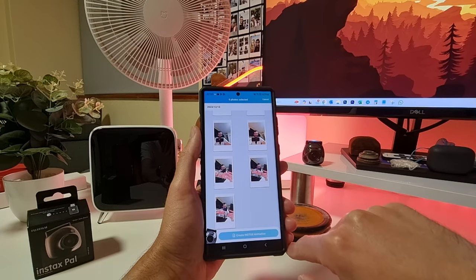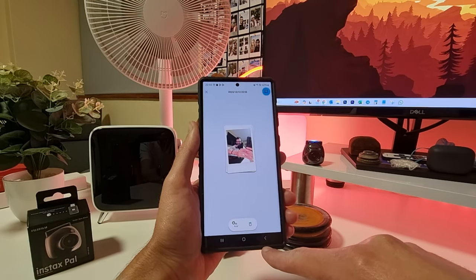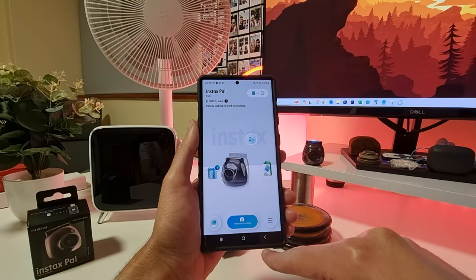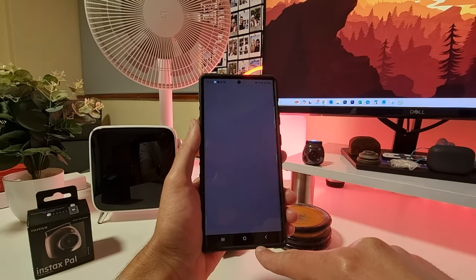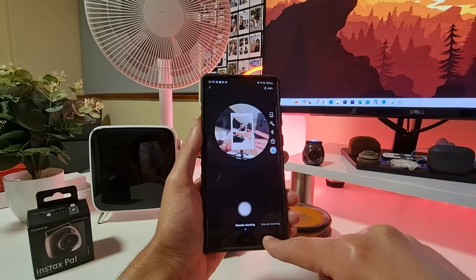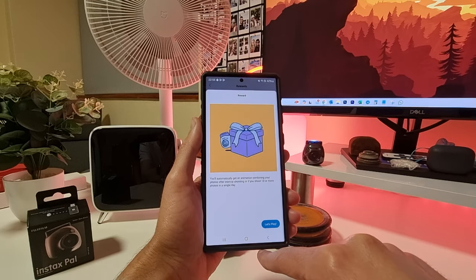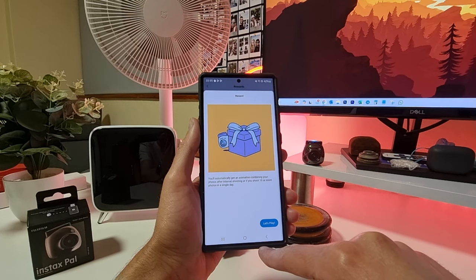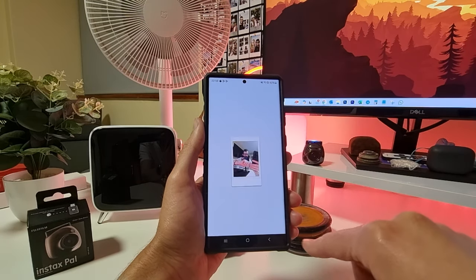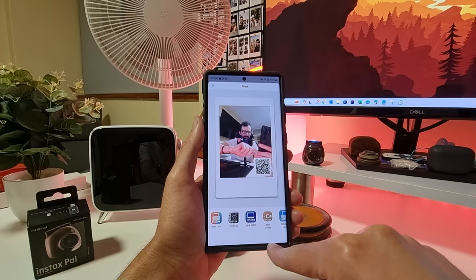Let's check out 'Create Instax Animation.' You can select a few pictures and create an animation using the photos you've taken. There's also a gallery feature. And it looks like I was sent an animation as a gift — you automatically get an animation combining your photos after interval shooting, or if you shoot 10 or more photos in a single day. From here you can share to social media or print it with a QR code to watch the animation.